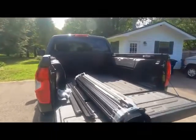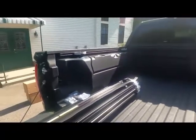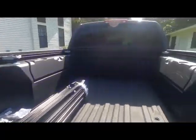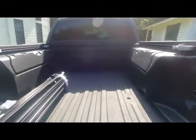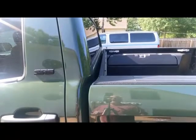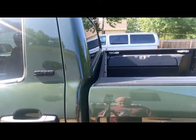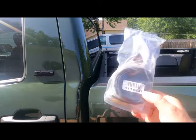I'll be installing that on my Trail Edition, which might be interesting because the Trail Edition has these extra little boxes as part of the package. So we'll see what happens when we get started. The first thing they would have you do is install this gasket on the back part of the bed.